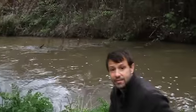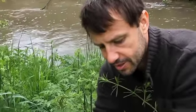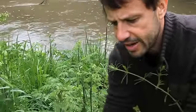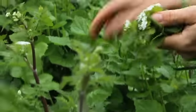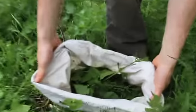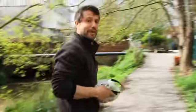The final thing I want to get is cleavers and goose grass. They're getting a little bit tough below — the first inch or so now — so just a small handful of this. It's very cleansing. And finally, a little bit of jack by the hedge, or garlic mustard as it's called. And there we are — a few greens for our green smoothie. Let's go and make a smoothie.